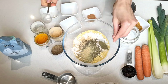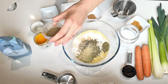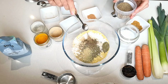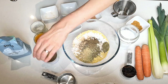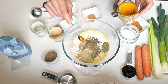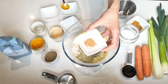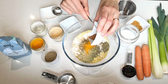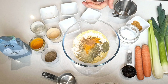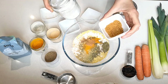Then I've got one bay leaf. This next one is optional — half a teaspoon of celery seeds. I'm also adding half a teaspoon of turmeric powder for that lovely golden color, and a quarter teaspoon of nutmeg. Then it's up to you whether you want to include salt and sugar.